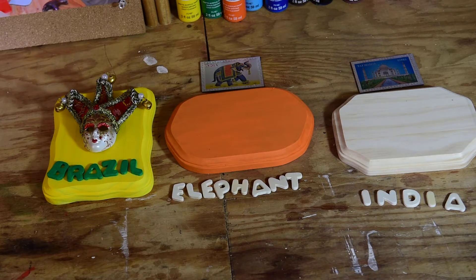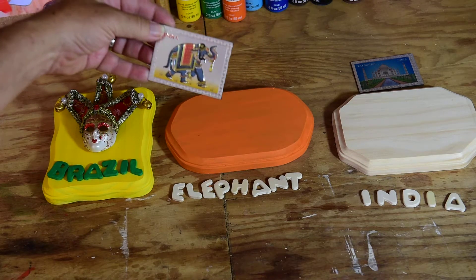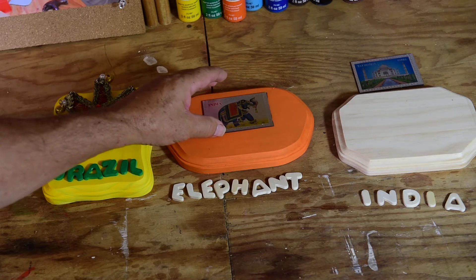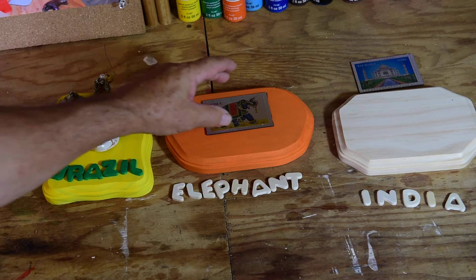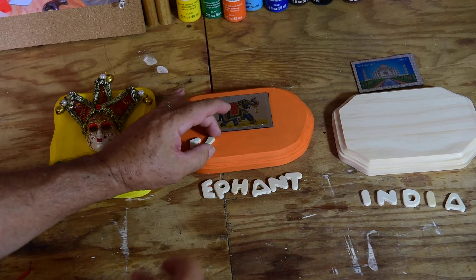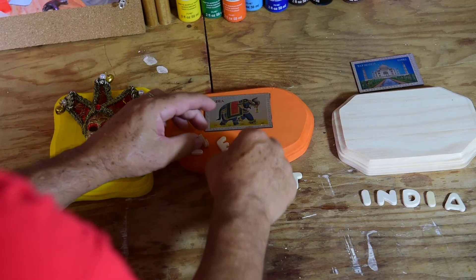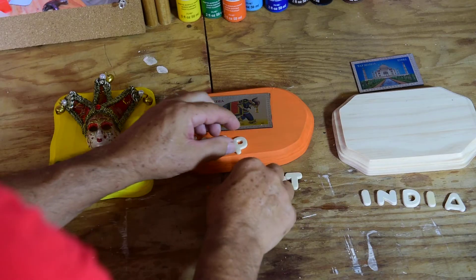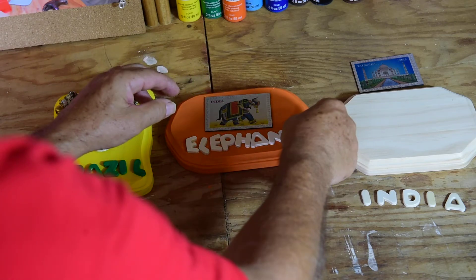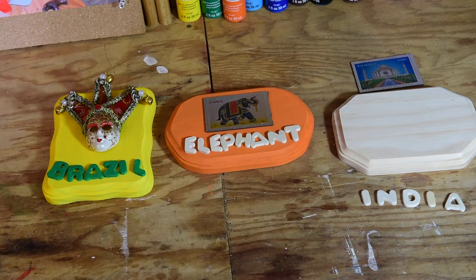The next one is from India. We have this Indian elephant — he could go right on there like that, and we would glue him down. Because it's not easy to see necessarily from afar, we might put right on there some letters that say 'elephant' — E-L-E-P-H-A-N-T. So now we have an Indian elephant plaque ready to go.